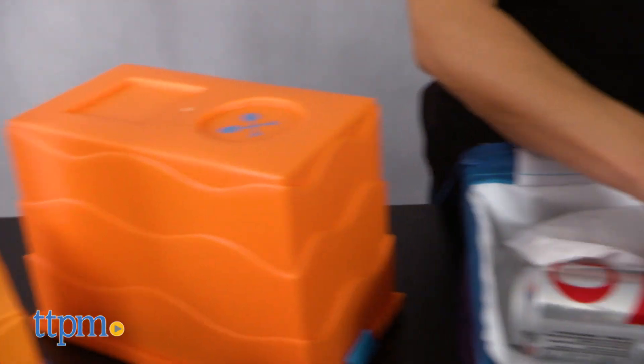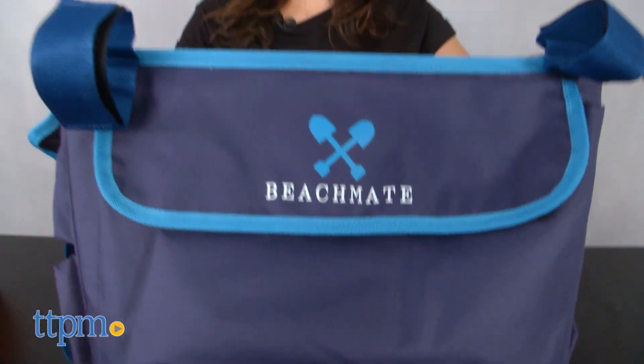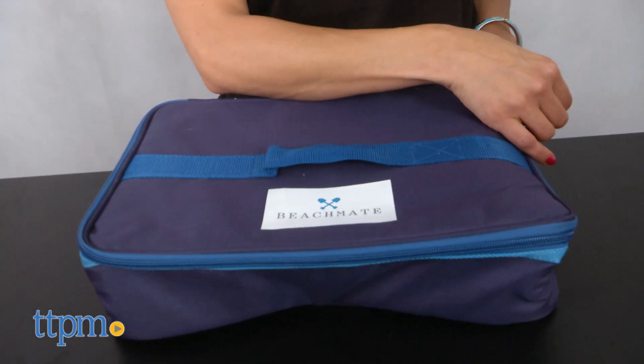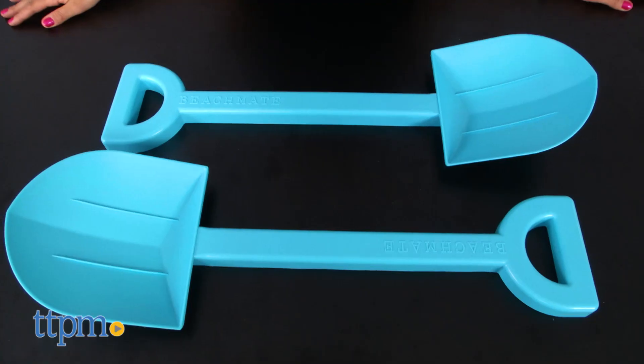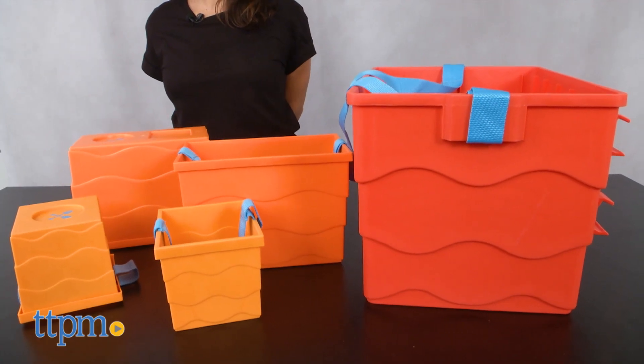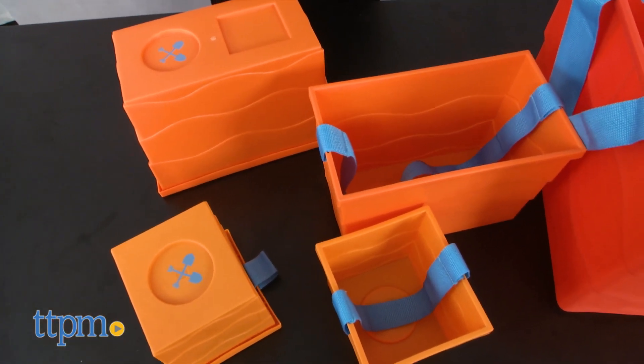Every item included in the BeachMate system has multiple uses, so there's no wasted space. This fully lined, bottomless tote bag perfectly fits the included soft cooler bag, two extra strong durable shovels, and five assorted sized buckets that double as lunch trays, cup holders, and even a small seat.